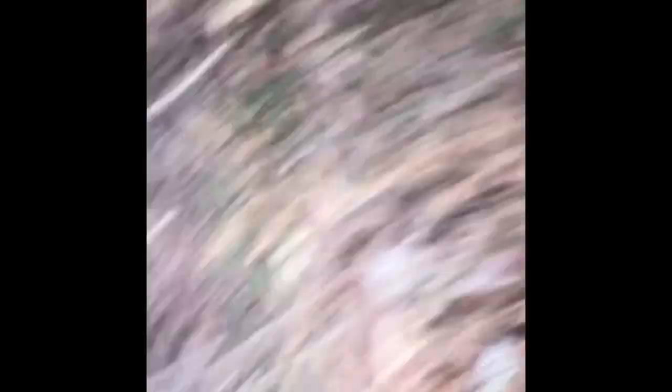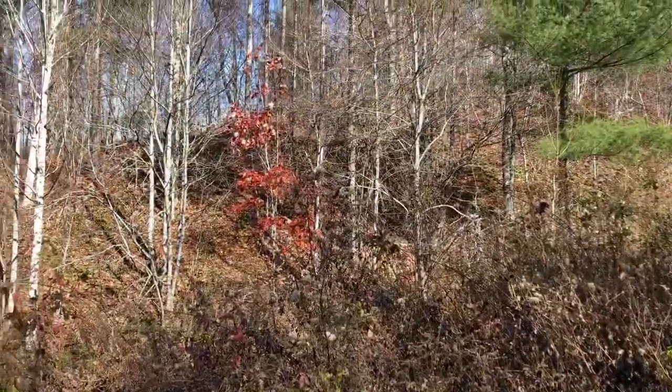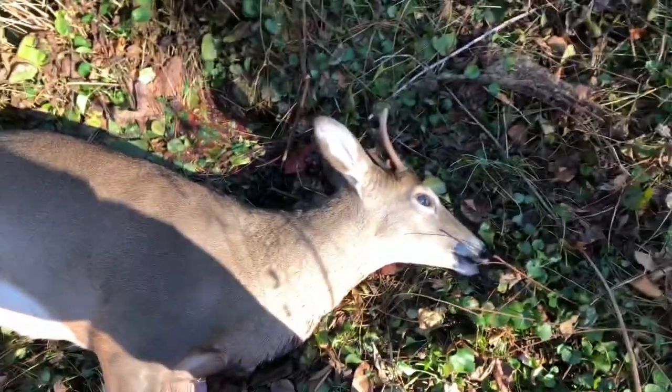We've seen a grand total of five deer today. We just saw two more on top of the ridge, and one came down into a road over here. We shot at it five or six times and still don't know if it's hit good or not. We found him — we're gonna have to traverse that terrain to get him out of here.